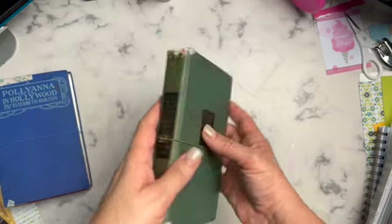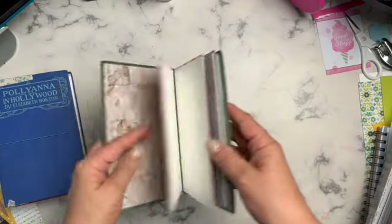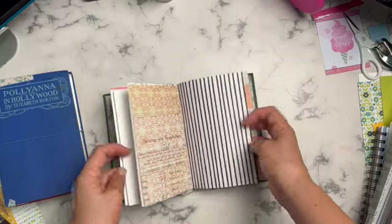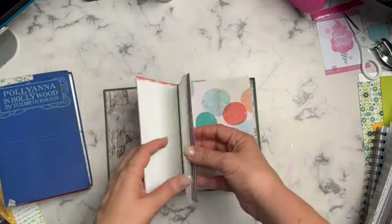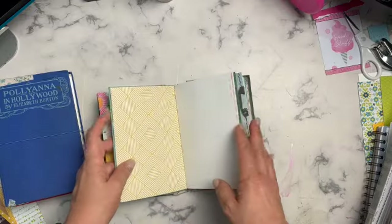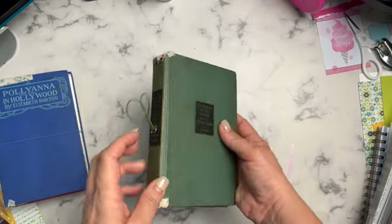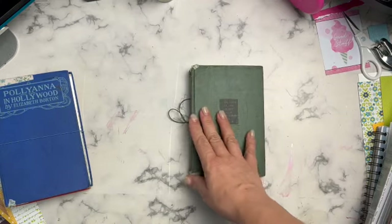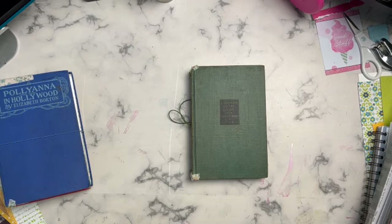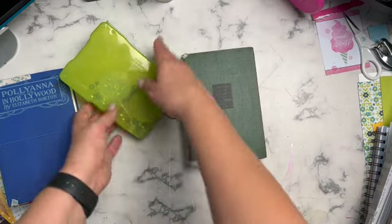I haven't really used eyelets a lot because they need a special tool. I use my Crop-a-Dial to create the holes. I have created a couple of these altered books using scrapbook paper. I bought a long-arm stapler and watched some YouTube videos on how to do it - it's a great way to use up scrapbook paper. The eyelet part comes into play because you need a setter for your eyelet, and I use my Crop-a-Dial.